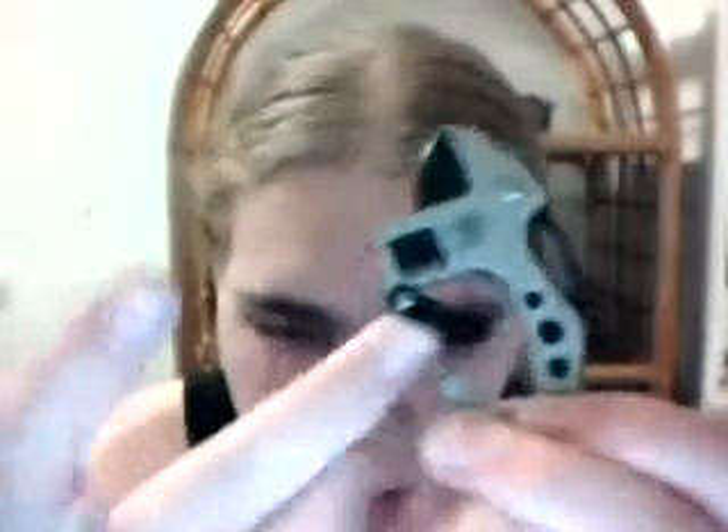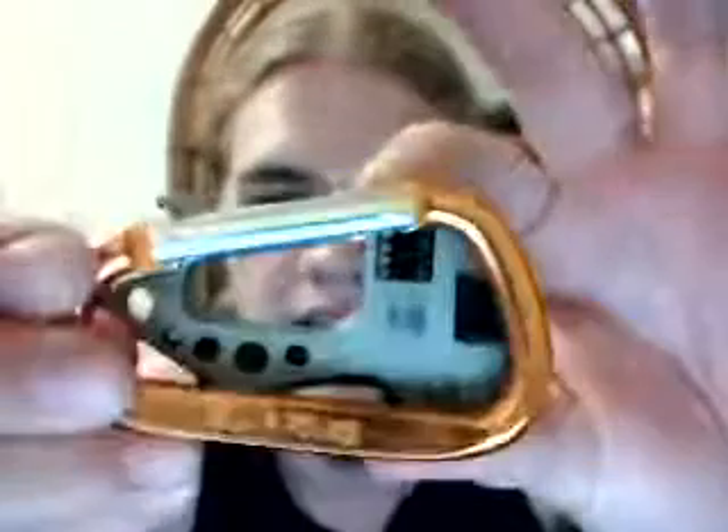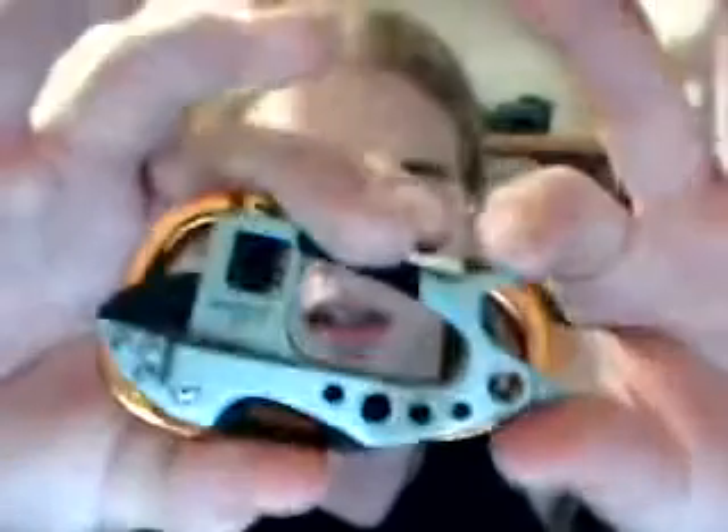Now, it's got a carabiner clip — I believe that's how you pronounce it. But it's not meant to hold weight. The whole point of this clip is so you can carry it — you can stick it on your belt loop and hang it like that. The guppy itself is about the size of a normal one, and the clip is pretty much exactly the same as a typical carabiner clip.